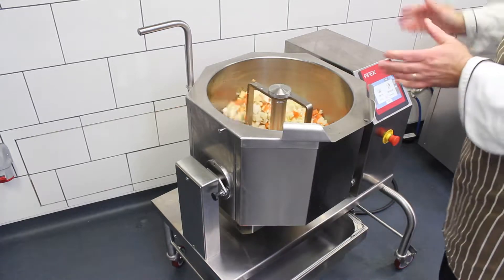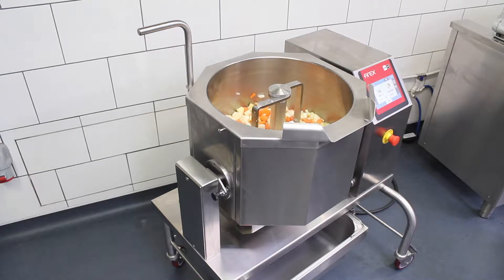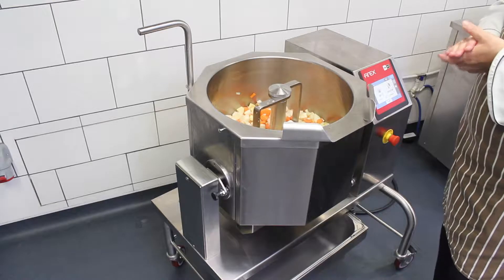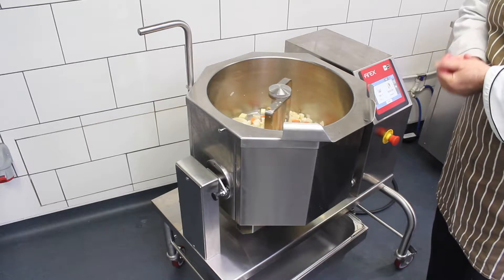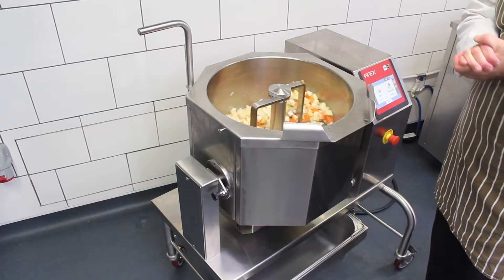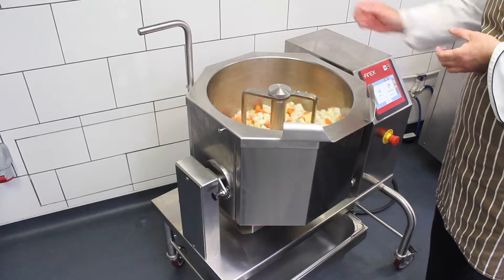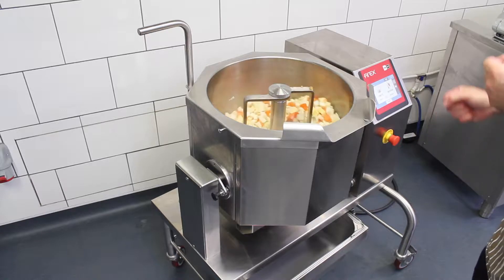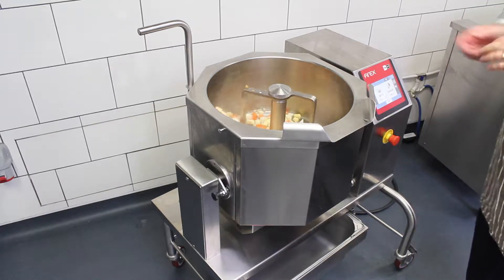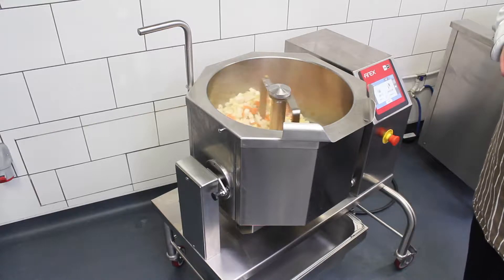The Firex CBTE30 is fully programmable. You can have up to nine different phases. You can have moist cooking, direct cooking, or bain-marie type cooking. You can also have accessories with a hot and cold water fill, a tap at the bottom, a large lid, or holes in the lid — it comes with multiple accessories.